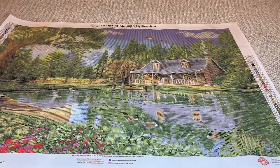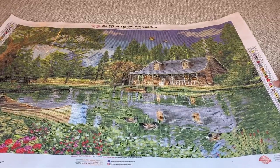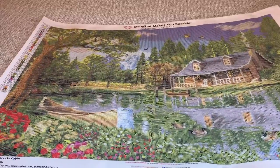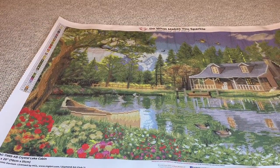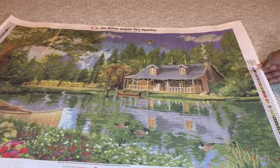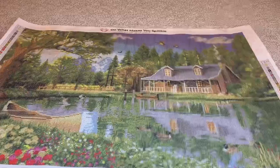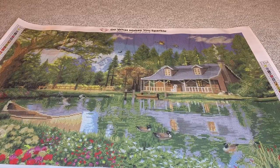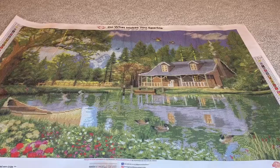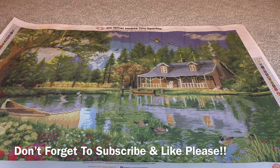Alright you guys, what do you think? Do you love it? Are you going to buy it? Do you already have it? Have you finished it already? Look at that — so beautiful. Love this. This is available right now on diamondartclub.com or in their app. It's beautiful, not too much, not too intimidating at all you guys. Until next time, bye.